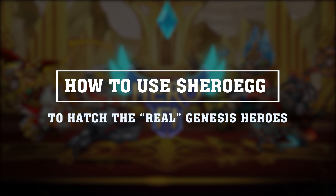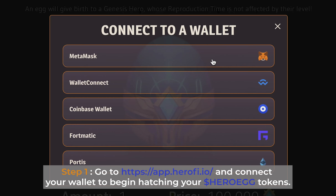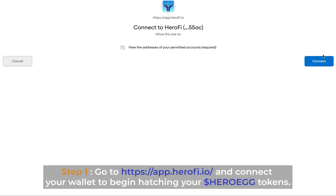How to use Hero Egg to hatch the real Genesis Heroes. Step 1: go to app.herofi.io and connect your wallet to begin hatching your Hero Egg tokens.